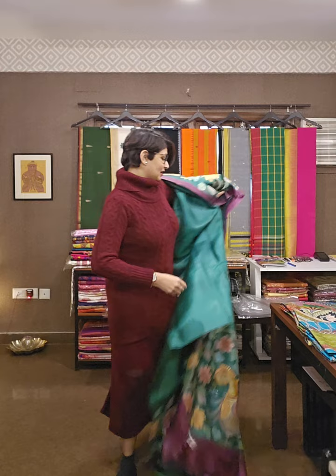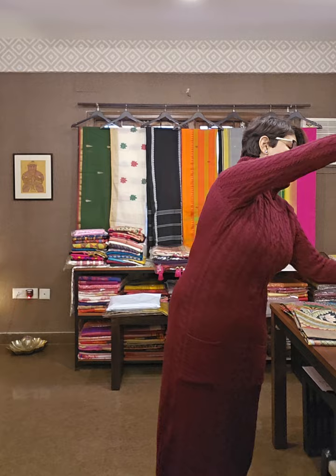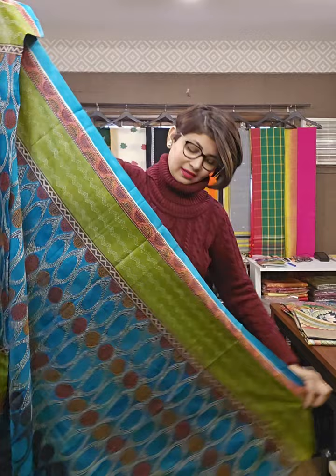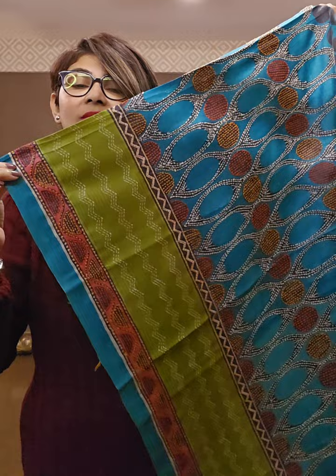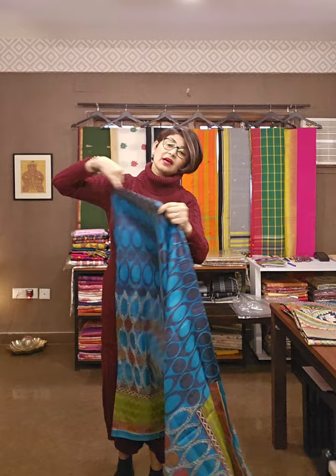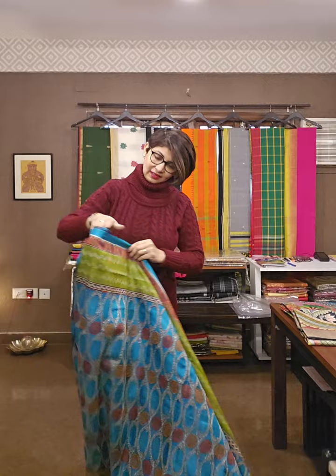Next sari is also very different. This is the one — pura katha pe kiya hua hai. Color dekhi hai, vibrancy dekhi hai and the texture — the sari is blue in color. Ispe first hand block print hua hai, aur uske upar katha ka kaam hua hai. This is the border area — neiche ka jo hissa hai ye border area pe aayega. Let me drape the sari for your better understanding. Jo log mujhse liye hai, aisa wala sari un logoko pata hai.